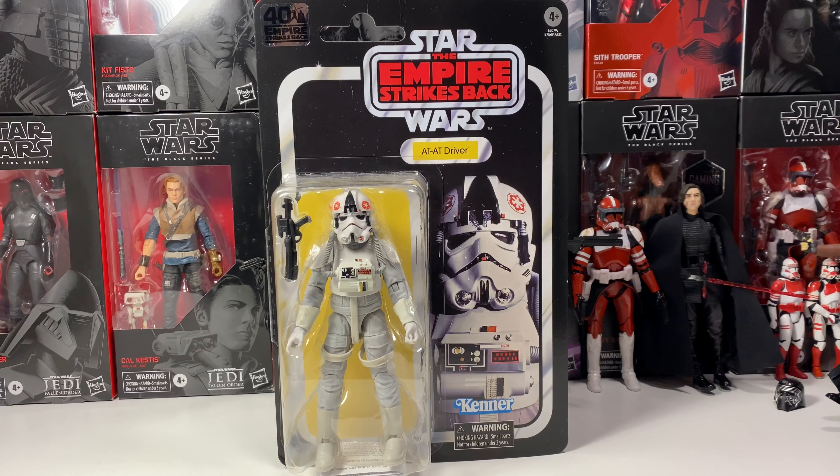Hey guys, welcome back to the channel. This is my review of the Star Wars The Black Series 40th Anniversary of Empire Strikes Back AT-AT Driver.